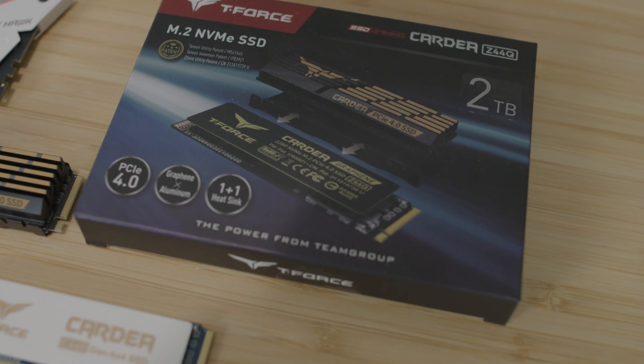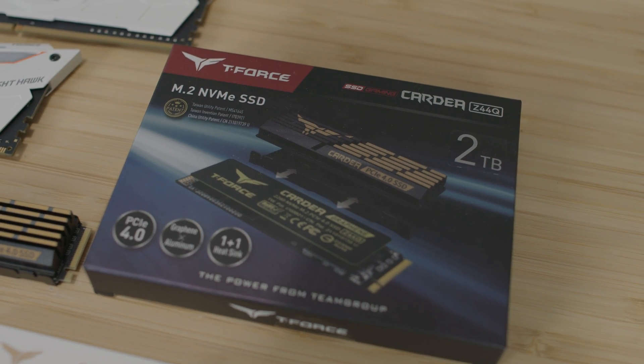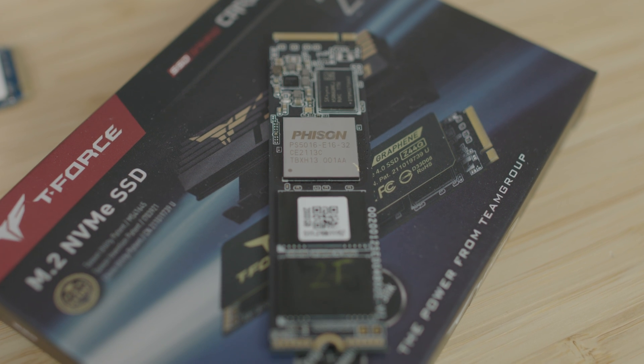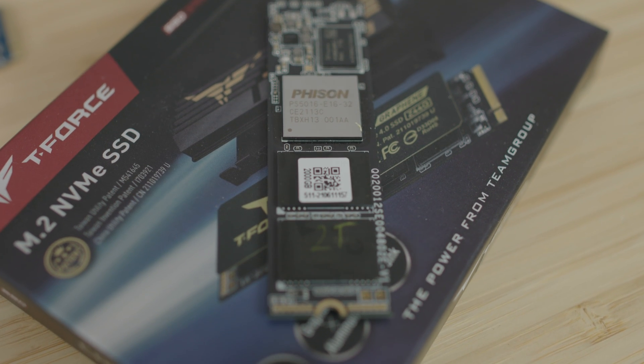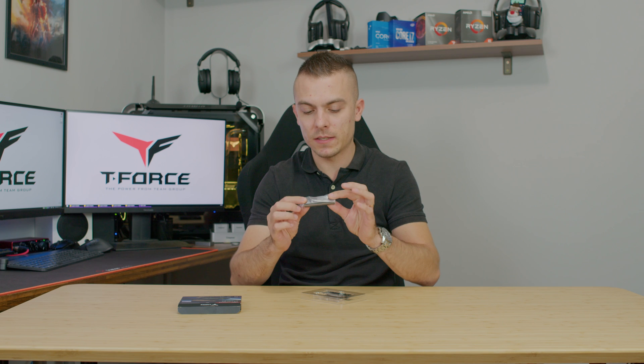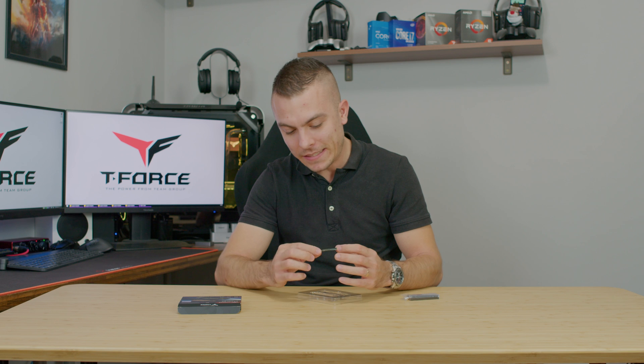Here we have this standard cardera design of the heatsink — we have a graphene and aluminum part and a 1+1 heatsink, so let's check out the interior. You have two options: you can use the additional heatsink, place it on your M.2 SSD, and it can cool both the bottom and top parts, since this M.2 SSD is double-sided.